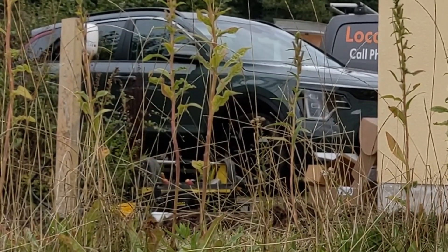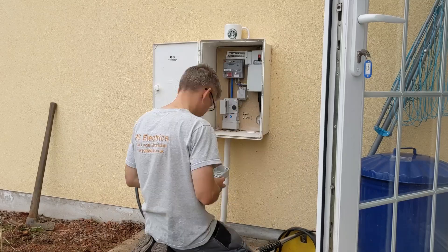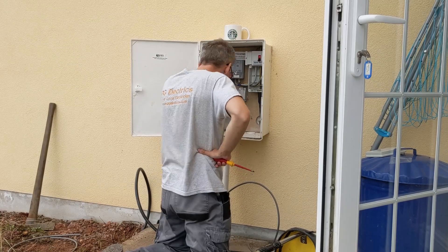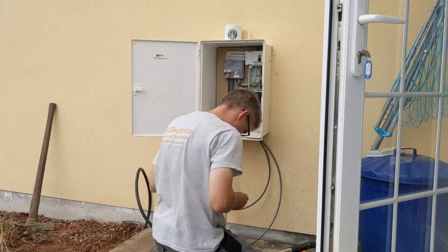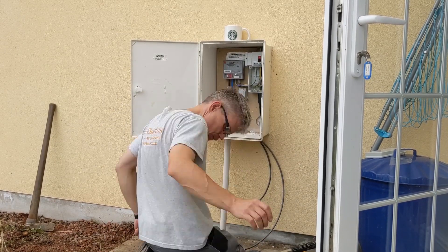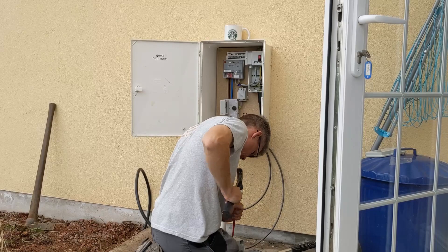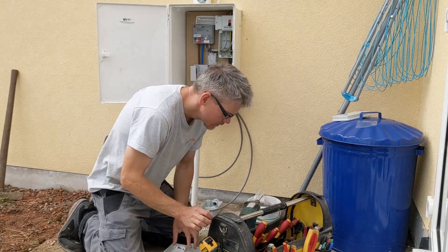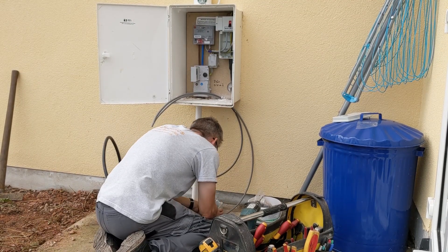They've changed the grant now — it used to be private homeowners eligible, but now it's only available to landlords or people living in rented accommodation, which is what we qualified for. Charging at home makes absolute sense because public chargers can be as much as 67p per kilowatt hour, whereas at home we're currently paying around 27p per kilowatt hour.